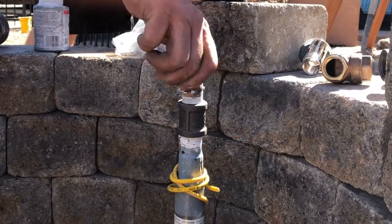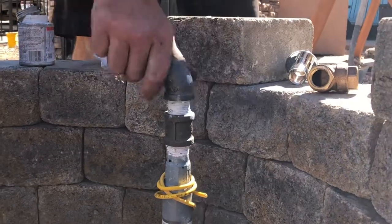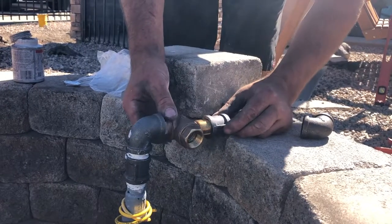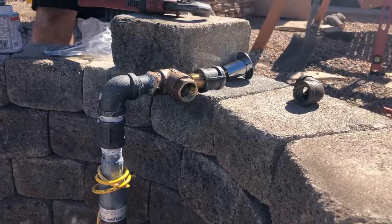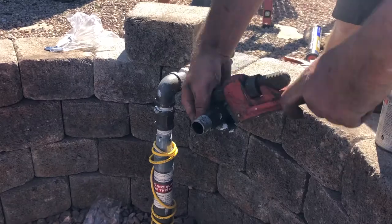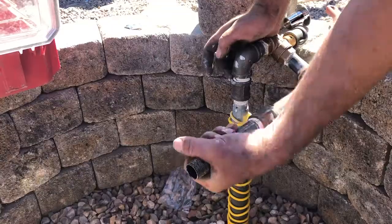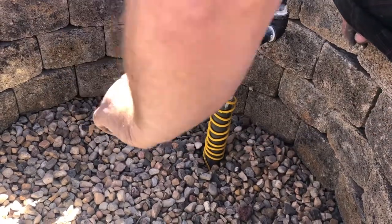Now we're adding a few more fittings, another elbow, and we're going to put on our Dante valve — the key valve that allows you to turn the fire pit on. Getting all the fittings in place, your nipples and elbows, you want the valve pointed in the right direction. After the valve, bring the gas out to the center of the fire pit. All the nipples, couplers, and elbows — the black pipe fittings — you can get at any hardware store.